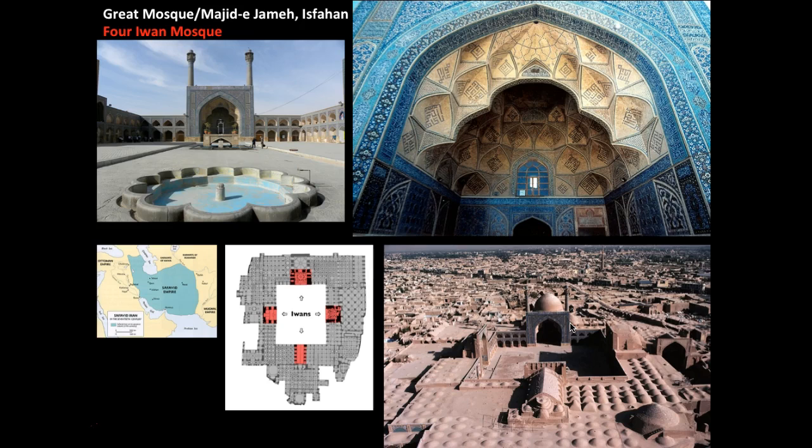The main iwan is the one at the southwest, which leads to the qibla wall. You can see the qibla wall right here, and in order for everyone to know that this is the area facing Mecca, two minarets have been placed along the qibla wall and above the mirab. In the 11th century, hypostyle mosques started to convert into this four-iwan mosque style, marking the start of a new architectural style for mosques.